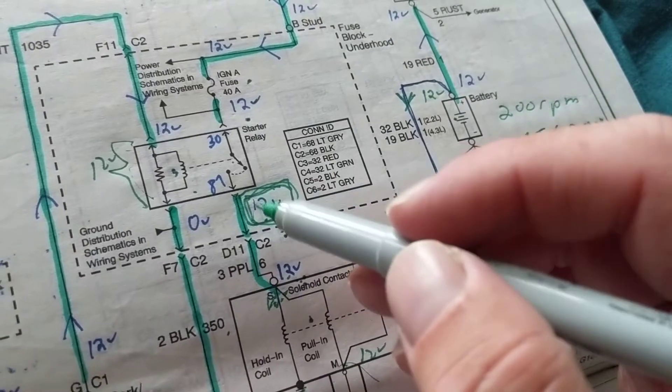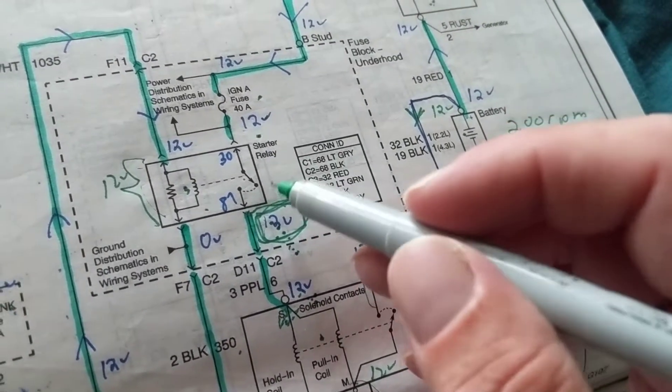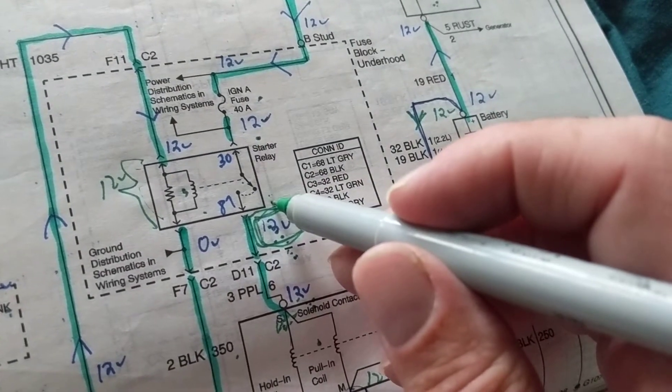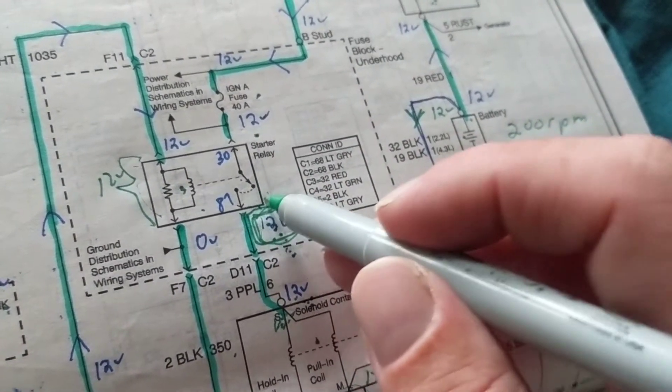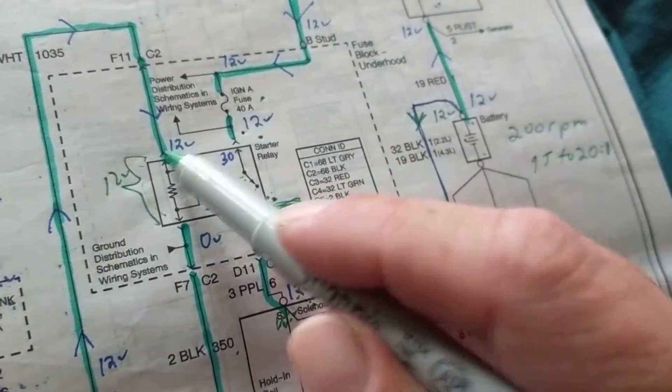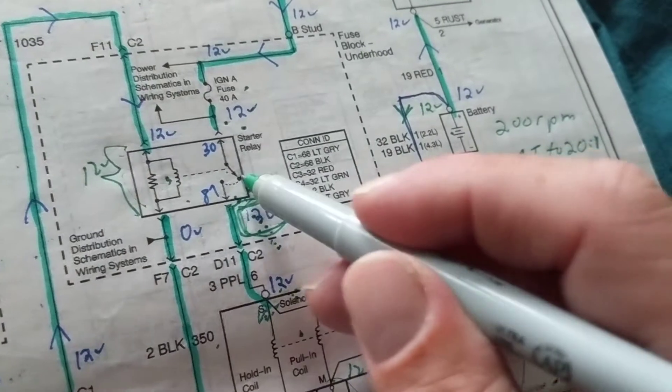The main point here: leave the relay inserted — do not remove it to measure anything. With the relay out you'll only see 12 volts at the terminals anyway. Keep the relay inserted and measure in-circuit.